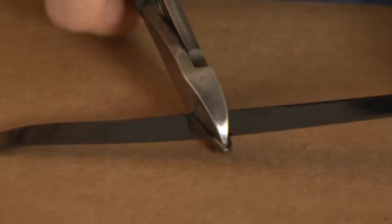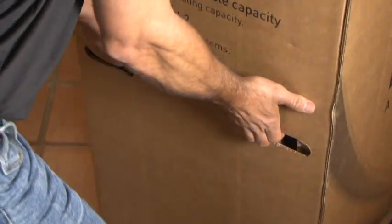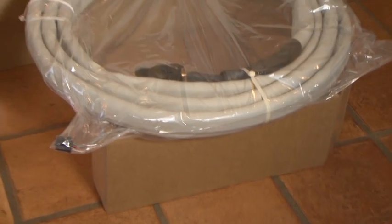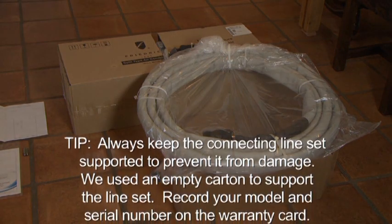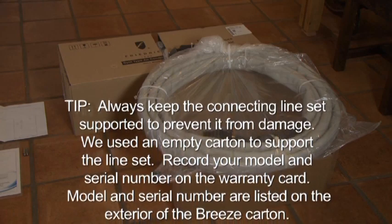Properly unboxing a Breeze system will help prevent damage to the connecting line. To unbox Breeze, cut and remove the carton straps, then use the built-in hand holds to lift the outer carton up and off. Next, completely open the carton for the indoor module by either cutting or tearing the box seams. Be sure to lift the indoor module carton along with the connecting line set carefully while supporting the line set. Do not bend the line set prior to installation. Always keep the connecting line set supported to prevent damage during unpacking and installation. We used an empty carton to support the line set from underneath to prevent unintentional damage.